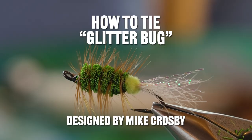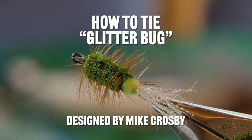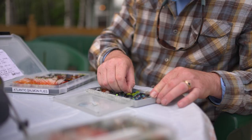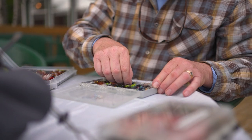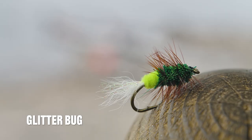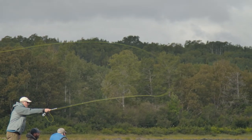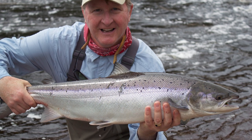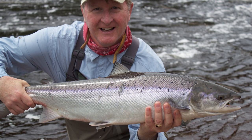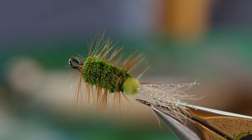What I'm going to tie here today is called a Glitterbug, a real common fly here in Newfoundland. A fly that many associate with topwater action, but can also be fished as a wet fly. Four years ago I caught most of my salmon on the Gander on this fly swung beneath the surface like a wet fly. Fairly simple to tie, it's sort of a variation on a bomber.